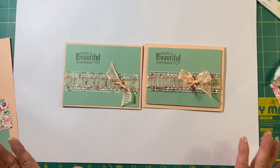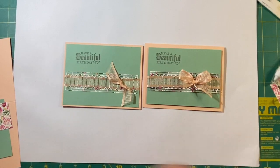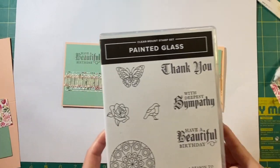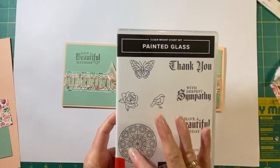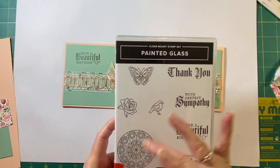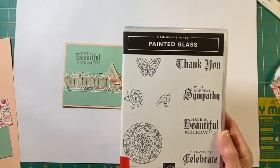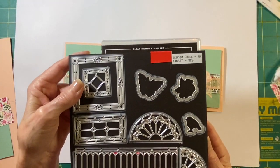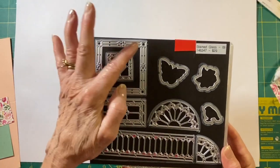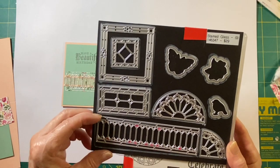Today I'm going to show you how to make a card with one of our beautiful sets that is retiring. It's called Painted Glass. It has some really nice sentiments. It's got some stamped images that you can color in, and it also has dies that go with it called Stained Glass, which you can cut these out and just make beautiful cards.